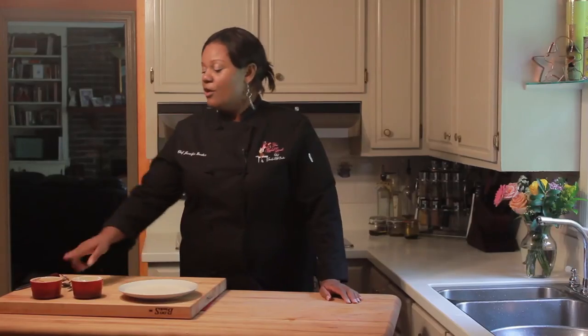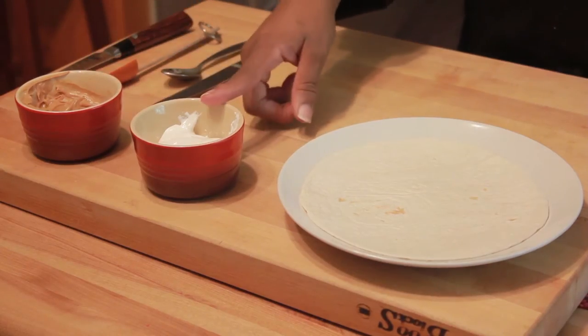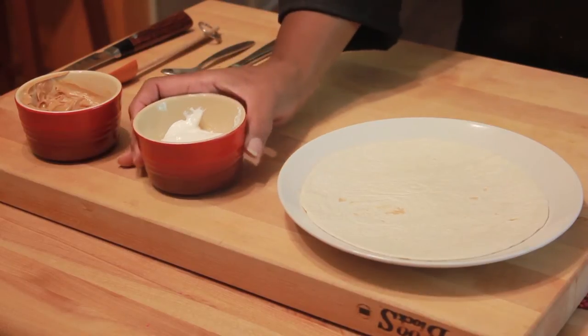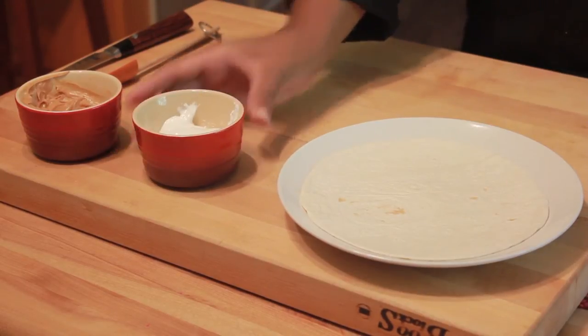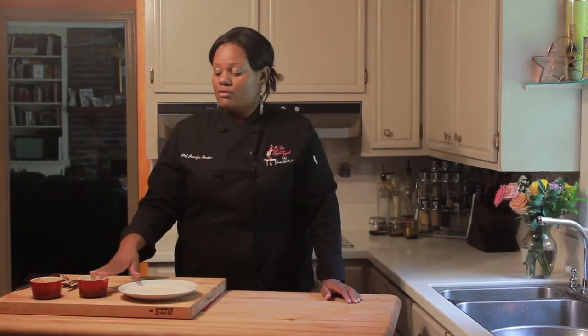Here are your ingredients. First, you have your peanut butter — you really could use any type of nut butter, like almond or walnut. Your Divinity, and in this case we're using marshmallow fluff. And your tortilla — you can use white or whole wheat. I would stay away from anything like tomato basil or something that would add an odd flavor to your Divinity.